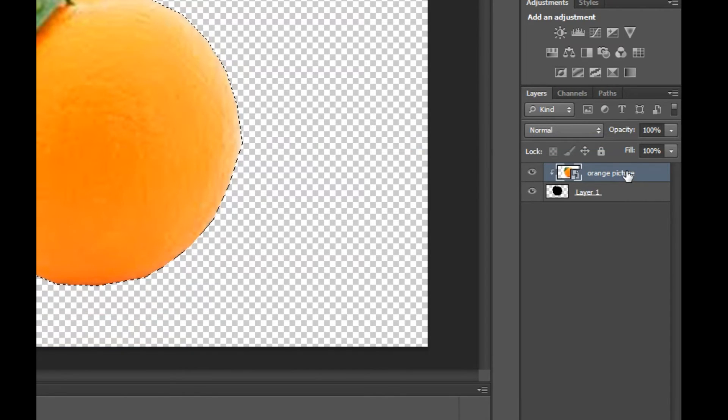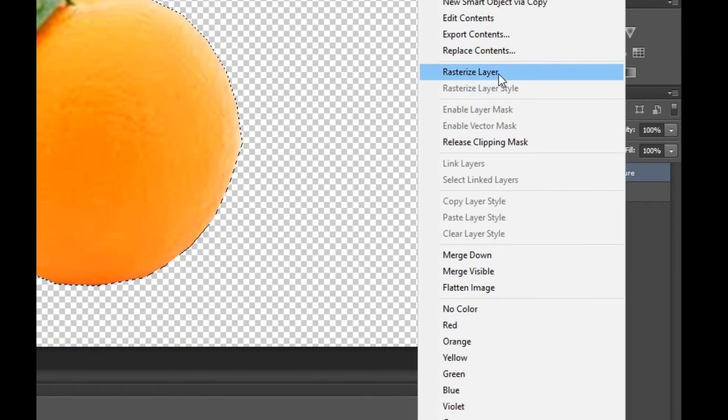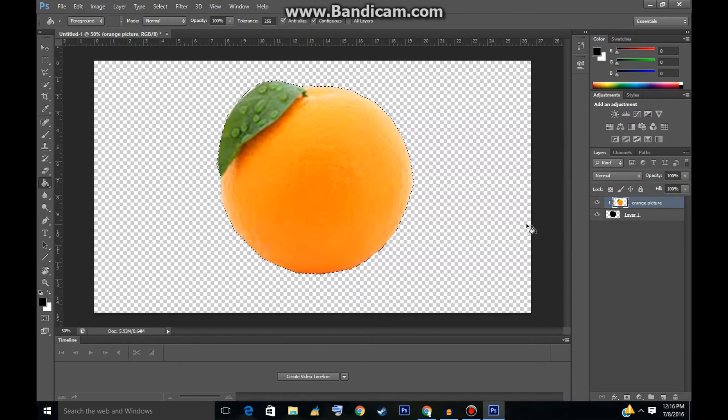Then right-click it again and click Rasterize Layer. You have to do that or it won't work. Once the layer is rasterized, you can start working. Go back to the Polygon Lasso tool and now we're going to start making the triangles. It depends on what detail you want — you can make small triangles for more detail, or bigger ones for less. I'm going to make bigger ones because I want this video to go by fast.